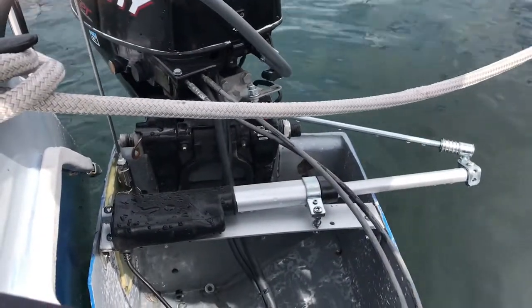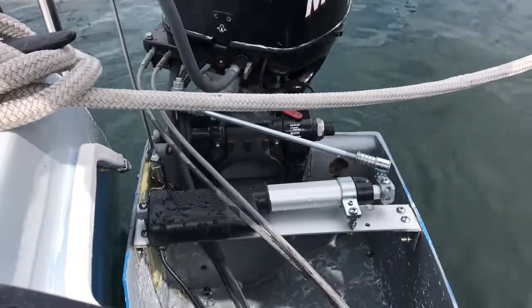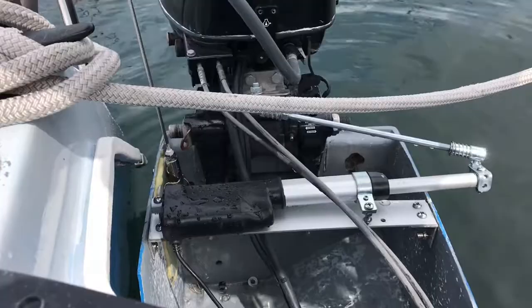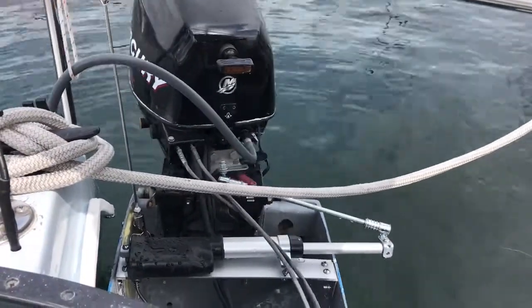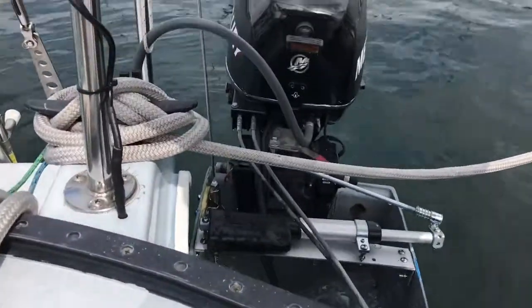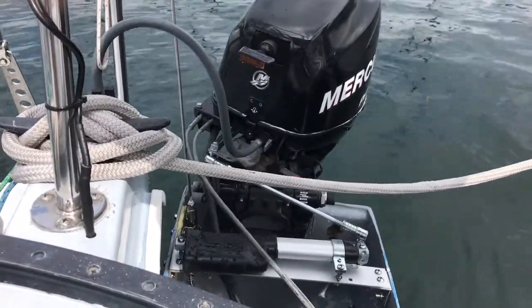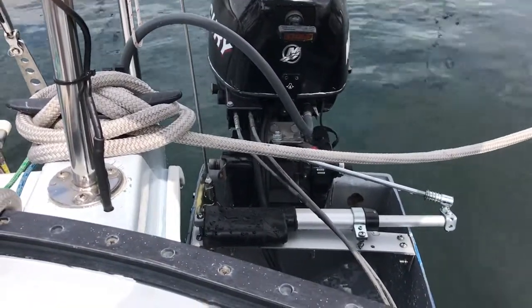The linear actuator is bolted to an eye fitting on the corner of the stern pulpit. To the left, in the corner of the stern pulpit, you can see the black wire running down the stanchion into the gunwale. This is the wire that connects the linear actuator to power.